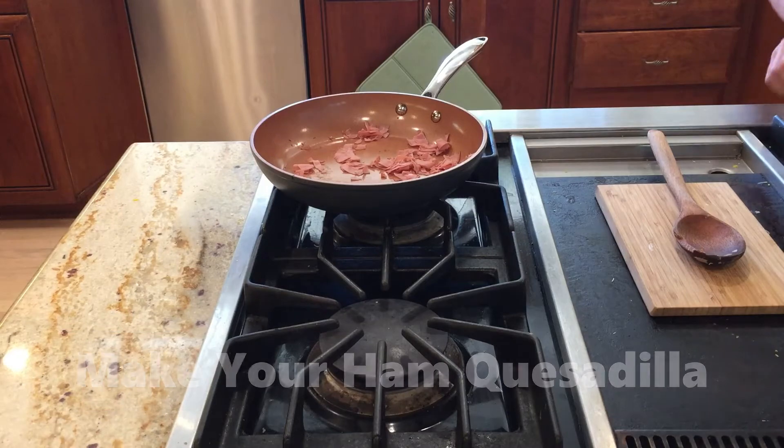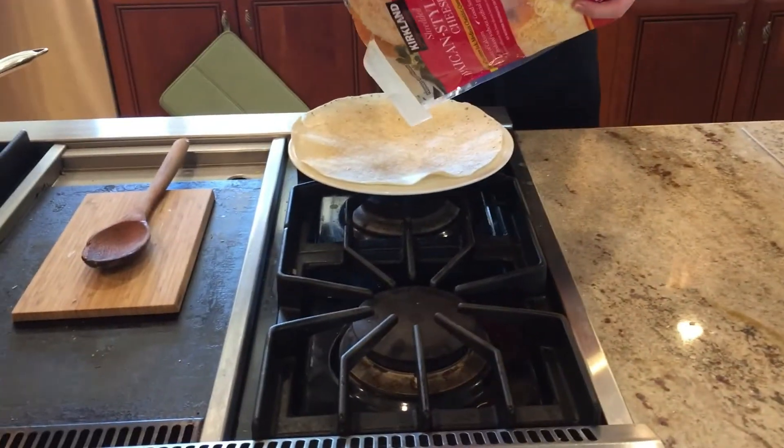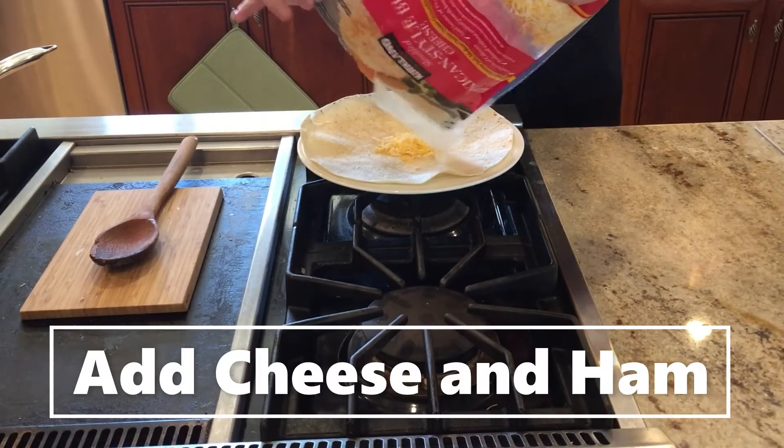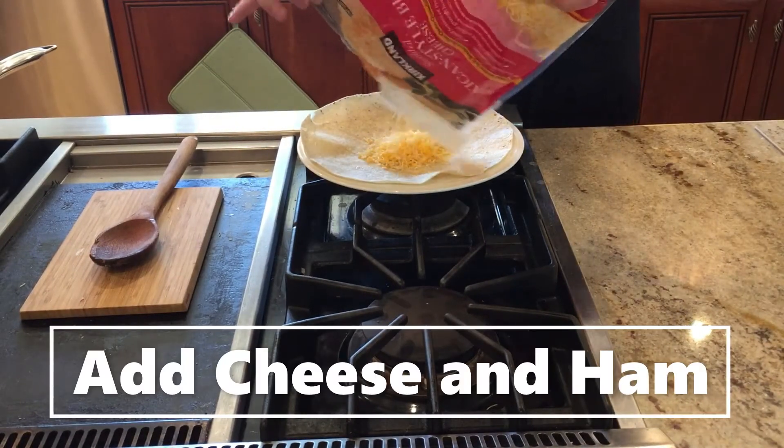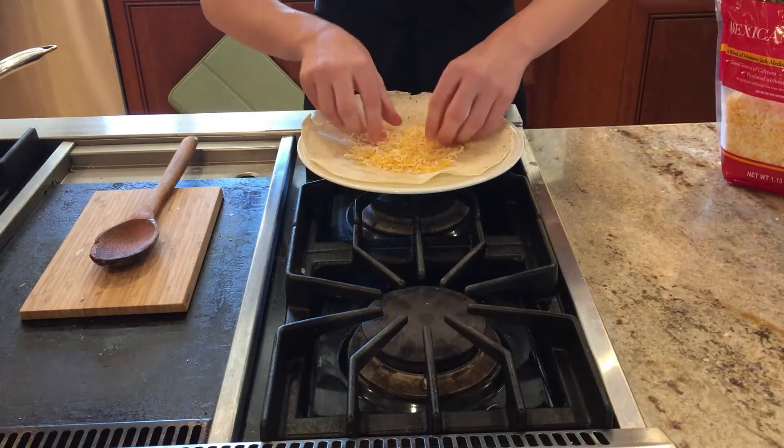First you're going to get your medium-sized tortilla, then add a bit of your cheese. I'm using Mexican style.